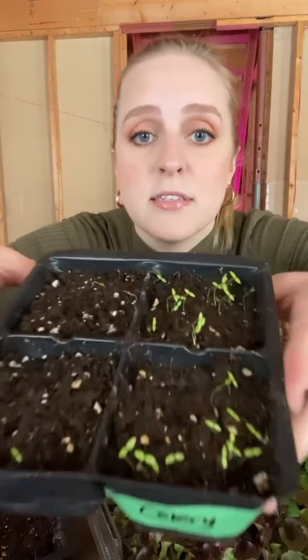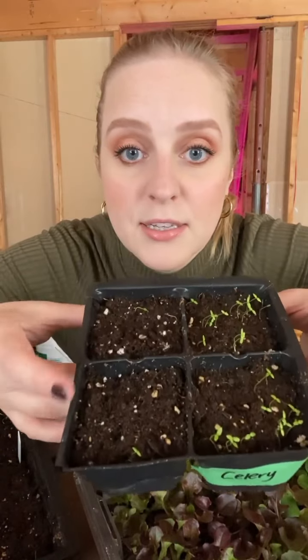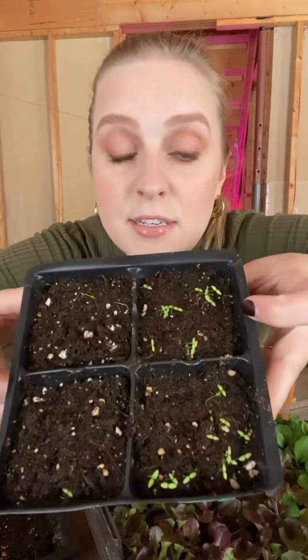This is the reality of gardening — there's a lot of trial and error. Everything else did come up, so I can't really blame my skill; I'm going to blame the seeds this time. I also started some celery on my seed mat. I got really good germination in two cells but not so good in the others, and those weaker ones were closer to the center of the heat mat. So again I've got some troubleshooting to do, but I do have enough seedlings for all the celery I'm going to need, so I'm still happy with this.